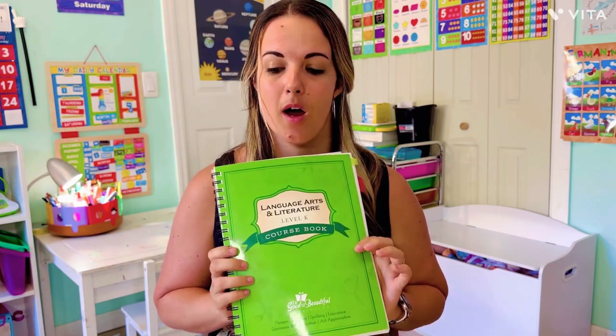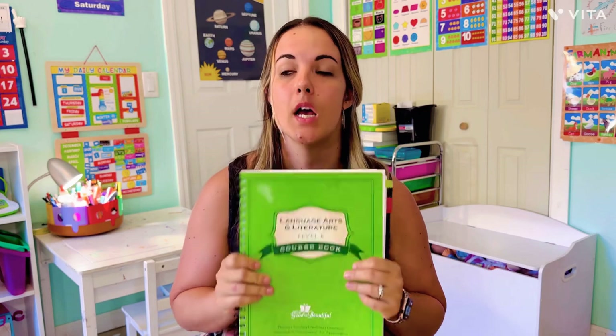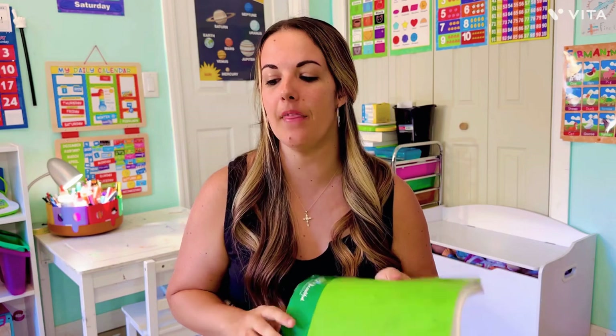That is it for the walkthrough of the level K kindergarten language arts for the Good and the Beautiful. I cannot emphasize enough: this is not the newest edition. If you're buying used curriculum or prefer not to write directly in books, you might have access to this older version. I really prefer the old version — I think it's a little more rigorous. Their new one is trying to align more with common core standards, which I'm not a fan of. We school year-round, so we're almost done, and then we're moving on. I'm leaning towards the Charlotte Mason method for next year. I'll also do the math and science walkthrough in another video — bye!